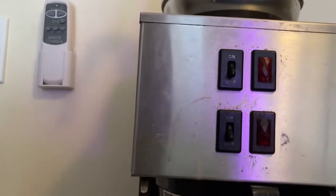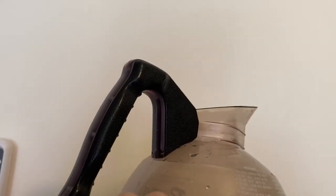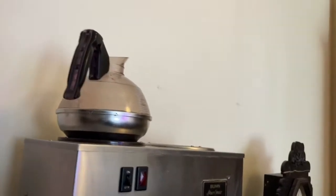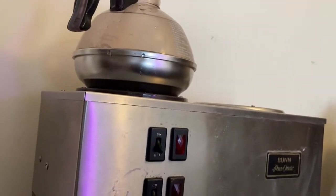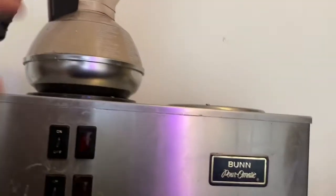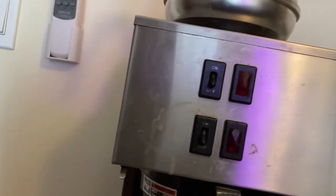These come with two different style pots — a glass one like you see here, and then this metal and plastic one that you see here. I personally like the glass better. It doesn't give you any off taste or anything with the coffee. So that's why I prefer the glass. And then all I use for coffee is just regular Folgers. Nothing special.